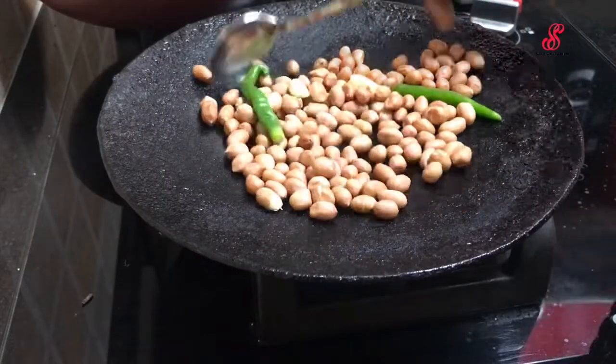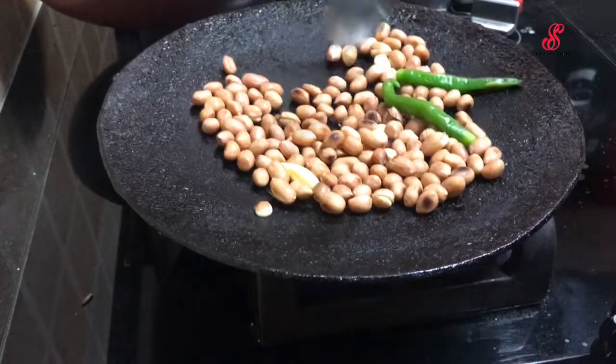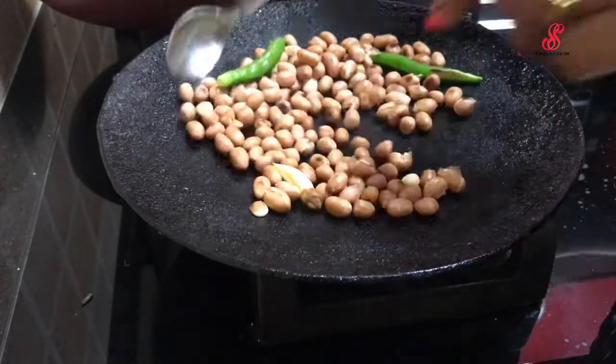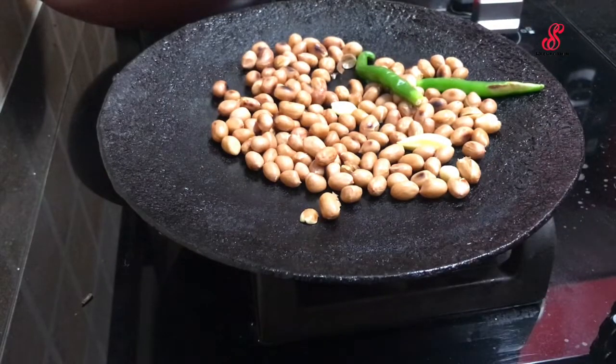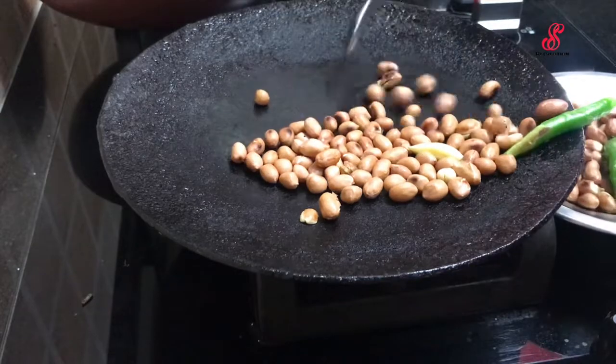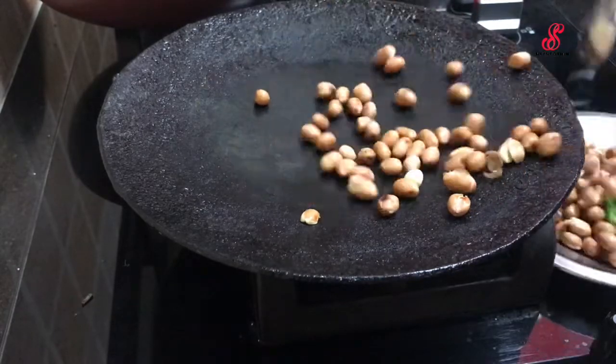If you want to roast the chapati, you can roast a little bit — roast a spoon. The chapati is very good. You can roast the chapati in a jar.